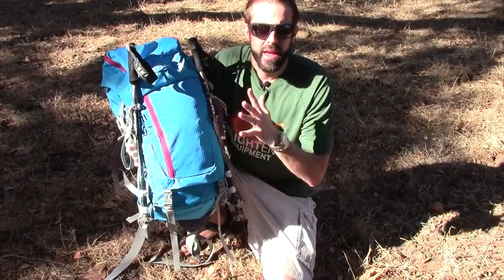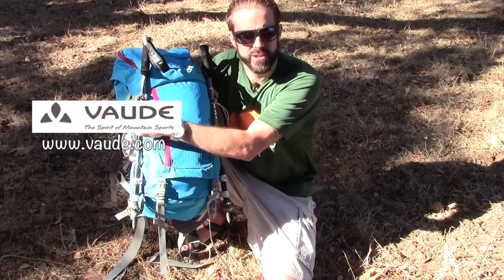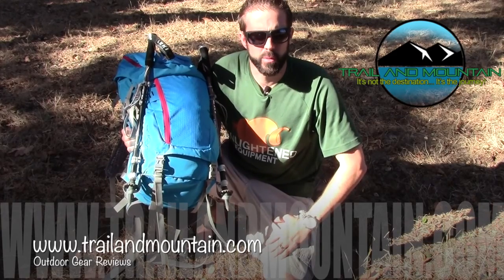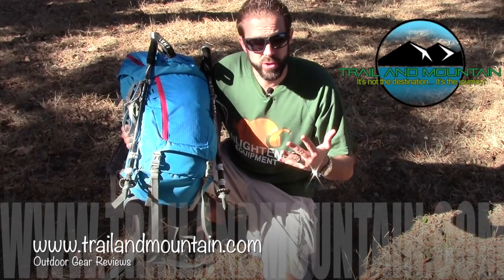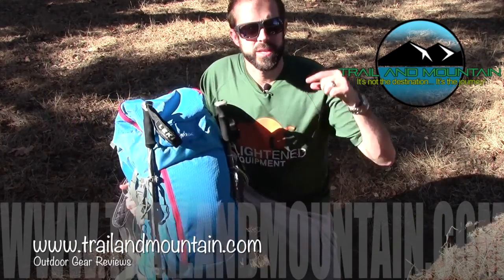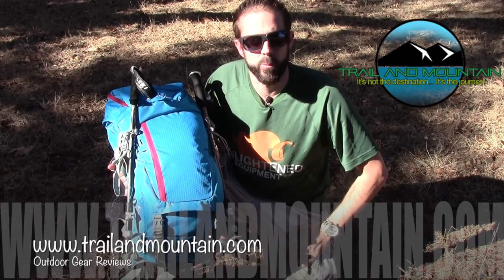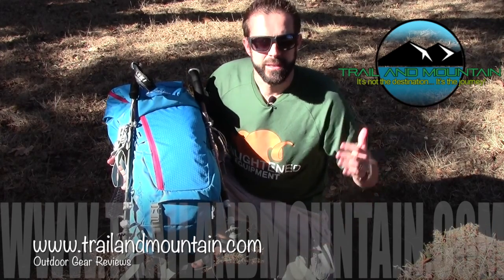That's my review of the Vaude Asymmetric 38 plus 8 technical multi-day pack from Vaude. Check out their website — these guys have been making mountaineering and backpacking gear for a really long time. If you found this review informative and want to buy one, click on the link in the description below. When you do it helps support my website. You can also click the support button on my YouTube channel's home page to donate. If you have any questions or comments, leave them below and I'll get back to you. Please like, share, and subscribe to stay up to date on the latest gear reviews. Thanks for tuning in to TrailAndMountain.com — get outdoors!